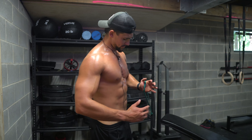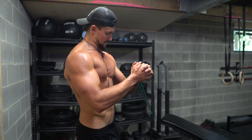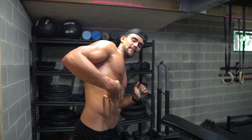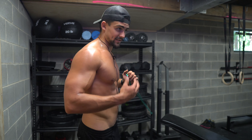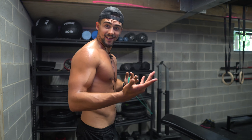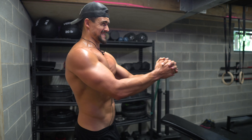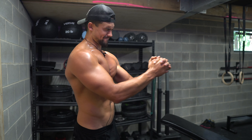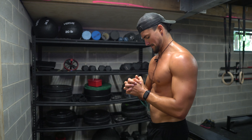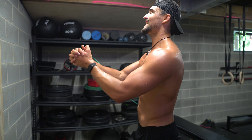We're going to superset that with the paloff press. With the same band setup, bring the band into the middle of your body and then press out, really getting that contraction in the inner chest and also in your core and obliques for stabilizing yourself. The resistance makes you want to rotate, so by stabilizing yourself straight you're going to engage your obliques, which are key for pectus. Then obviously this is hitting the inner chest — what an amazing exercise for pectus. Same thing on the other side, 10 reps, keeping the weight in the middle of your body and your torso upright.